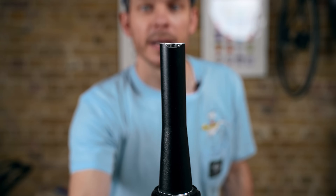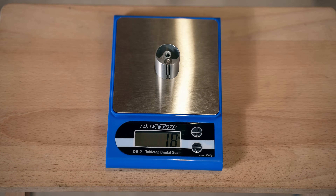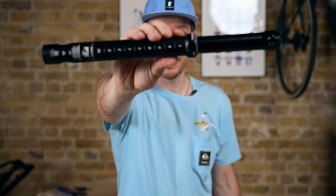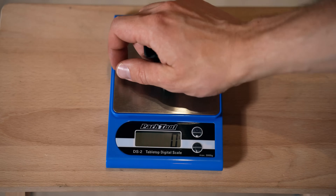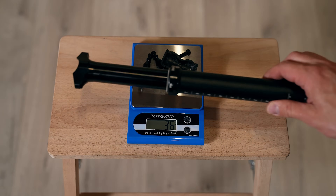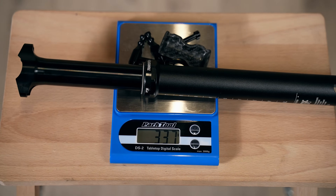I've also slightly modified the top of the steer tube to allow for internal cable routing. I'll be using an Intend fork expansion plug that allows me to route two cables inside the steerer. For the dropper, I'll be using a Fox Transfer Cell with 100mm travel. To make it even lighter, I replaced the original cradle with a carbon plate from Beyond Cycles, black titanium bolts, and some aftermarket clamps. The new weight is a mind-blowing 337 grams for a 100mm dropper.